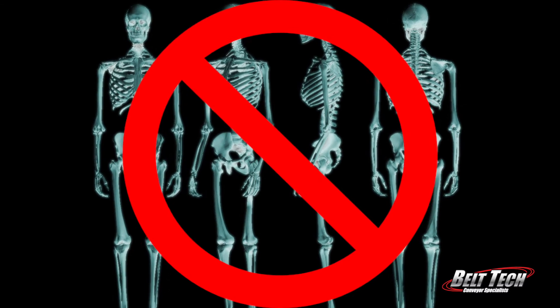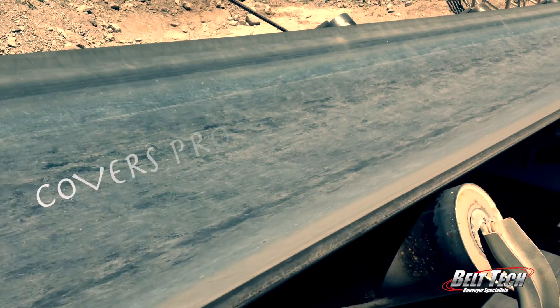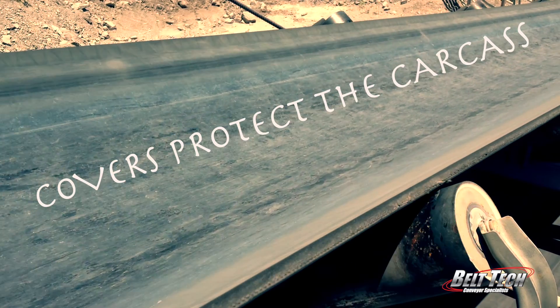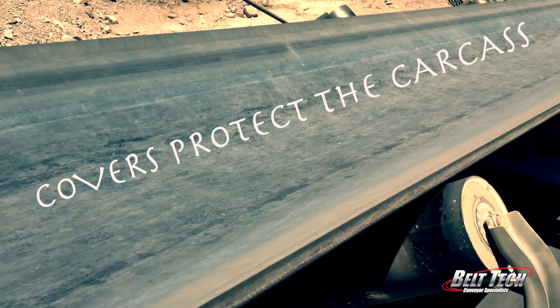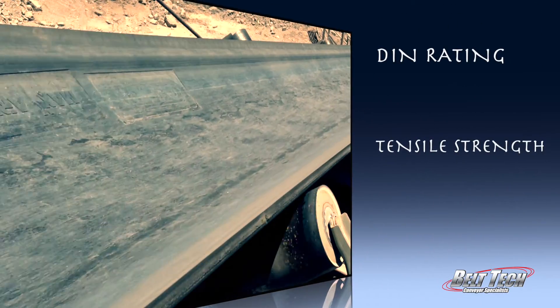No one wants to look at a skeleton — our skeleton needs to be covered and protected, and so does the carcass. The top cover is usually thicker than the bottom, but not in all cases. Either way, you would want to look at the DIN rating and the tensile strength.